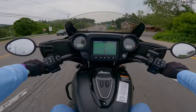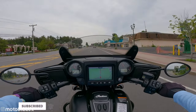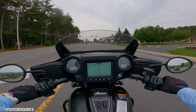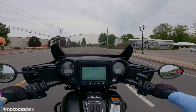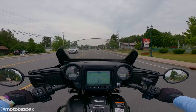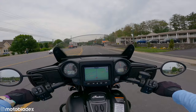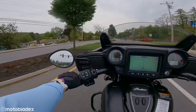Welcome back to America on the Indian Chieftain Dark Horse — a little bit different than mine. The cockpit looks kind of the same, but it definitely has some upgraded features, mainly the engine. We've gone from the 111 Thunderstroke engine on my 2018 Chieftain to a 116 Thunderstroke engine. The 116 also has changeable modes: standard, rain mode for better traction in wet conditions, and sport mode — which is what we're in and staying in, because you don't buy these things to go slow.